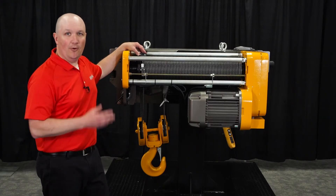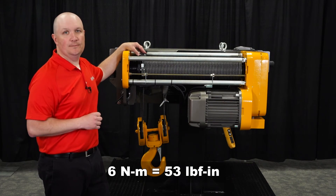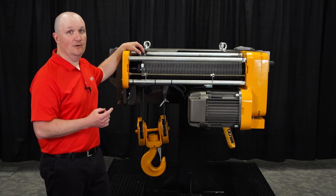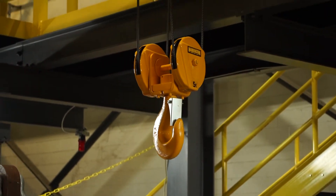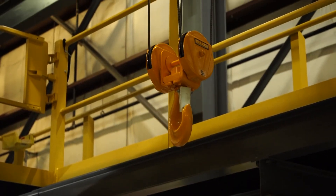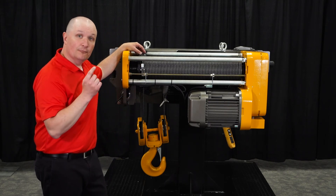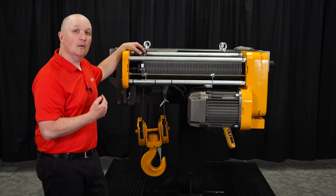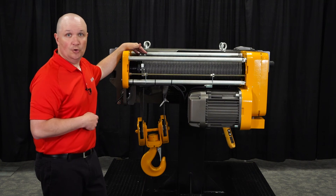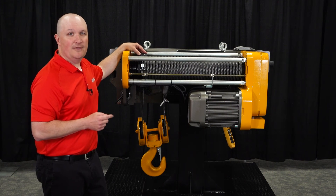Now with your Rope Guide installed and all socket bolts snug, it's time to go back through and torque them all to 6 Newton meters. Next, you'll want to do a function test to ensure proper Rope Guide function. Always perform a function test without lifting a load — just lower and lift the hook. Make sure that your limit switches are working properly, because the Rope Guide is what makes contact with your upper and lower limit switch. If everything looks good, you're good to go. That concludes this Lessons on Lifting. Thank you for choosing Harrington.